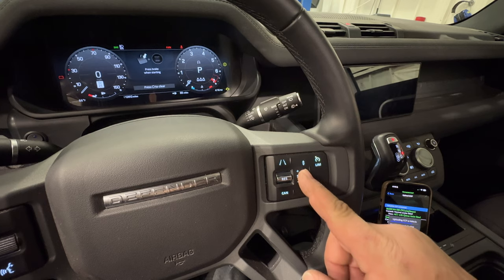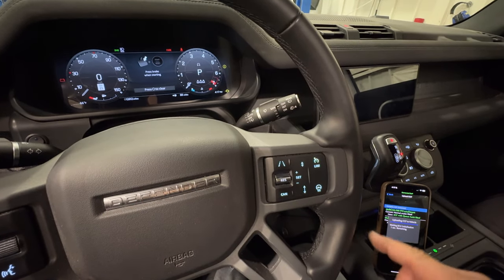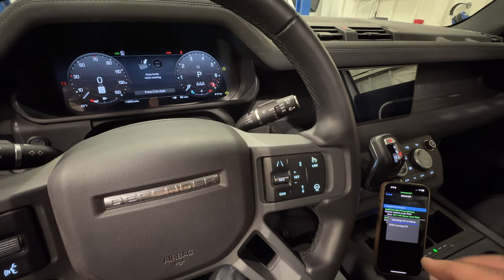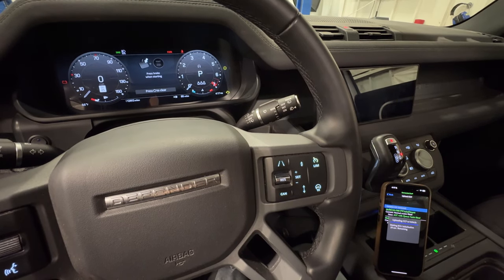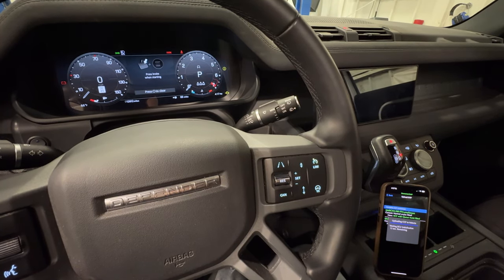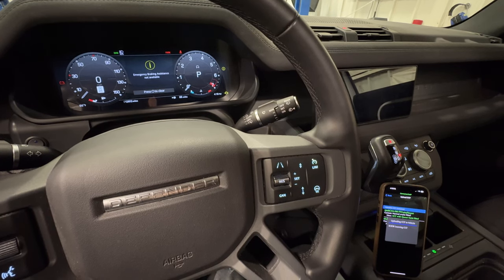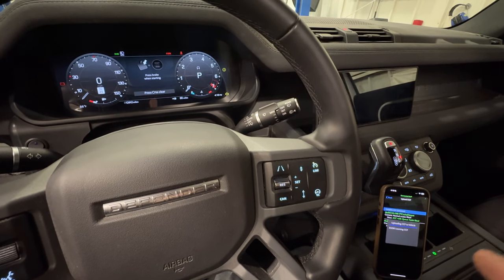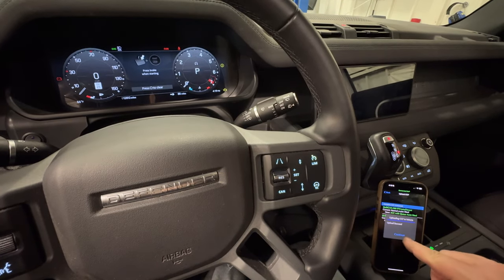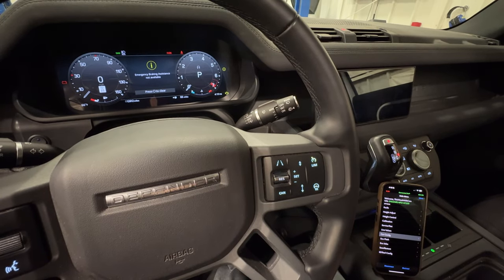You can see the adaptive cruise control has now popped up on my steering wheel. The GAP tool has now disabled our start stop button so that we don't accidentally start it and mess up the programming. Now you see that emergency braking assistance is off — that happens when you change certain parameters and update them to your ECUs. That's normal, don't worry, and I'll show you how to clear that. The process is done; I'm going to hit continue. Now my vehicle has adaptive cruise control.